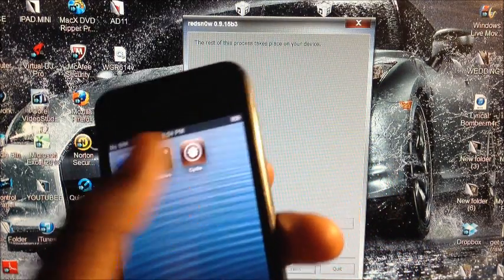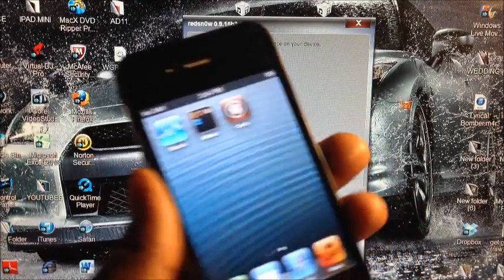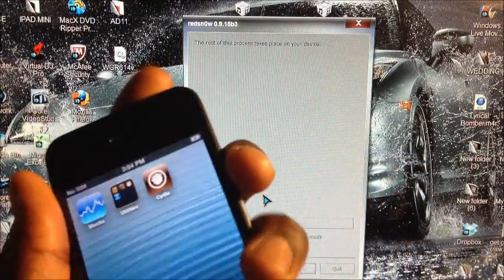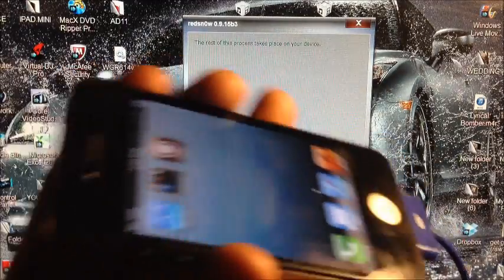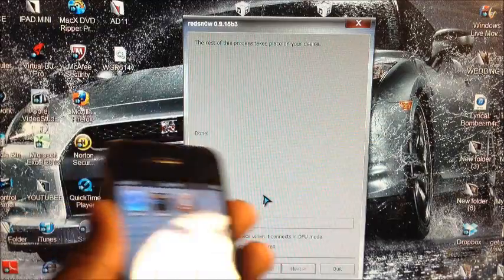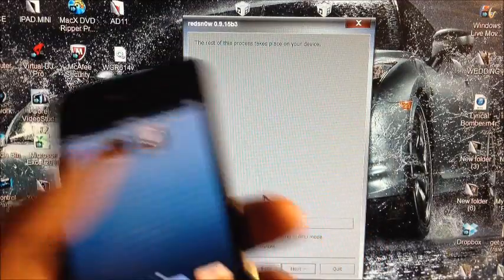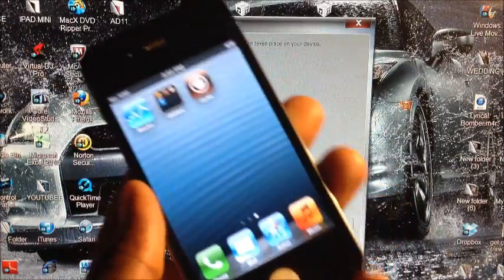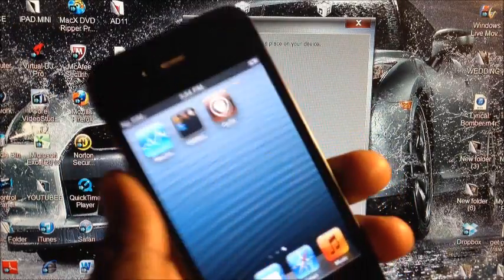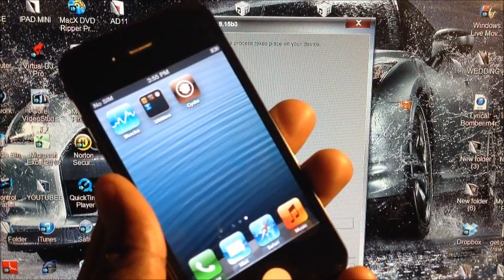If you only want to activate, you don't need to do the Just Boot process. Keep in mind this is a tethered jailbreak — if you turn the phone off, you'll need to connect it back to your computer and run Just Boot again. If you want a semi-untether so you can use your phone without being tethered, I'll make a separate video for that. That's how you jailbreak and activate your iPhone 4 and iPhone 3GS on 6.1.3 — it's Prince with ATP 101, thanks for watching.